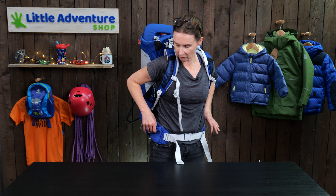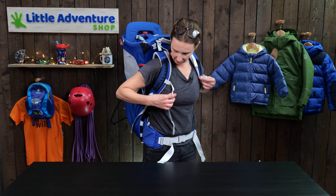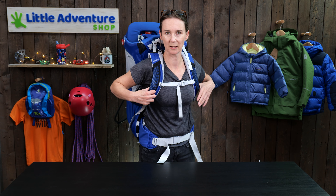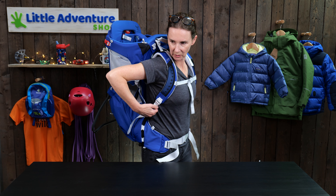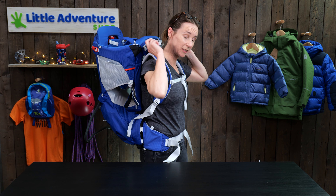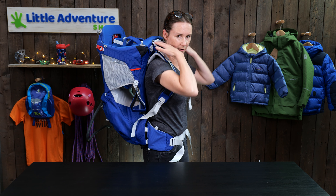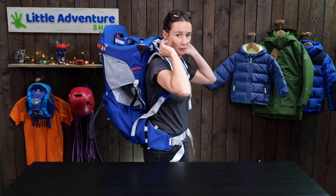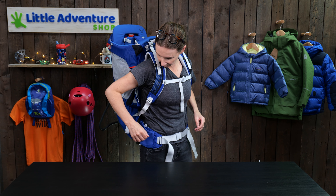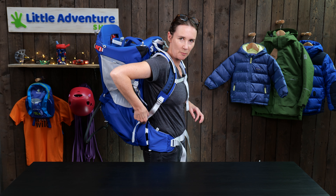They've also got stretch mesh pockets on both sides. Once I've got this on, there's a little chest strap across here to prevent chafing on either side of the arms. Then I'm going to tighten the shoulder straps, and finally grab these two straps and pull them forward — that brings the baby carrier closer to my back, bringing the center of gravity forward, making it more comfortable to wear. Osprey have also added a little tab here that you can tuck the straps behind.